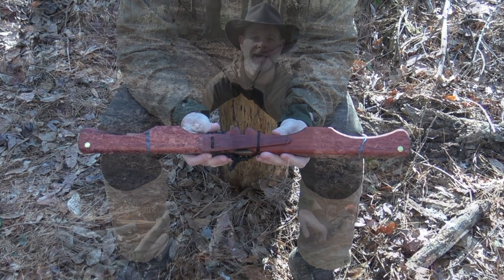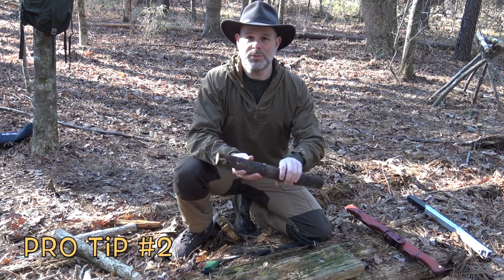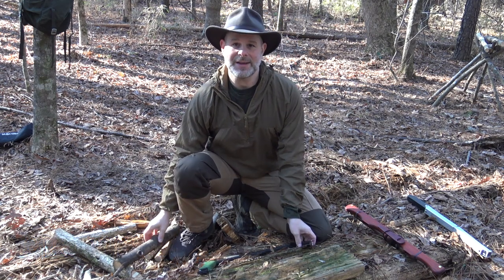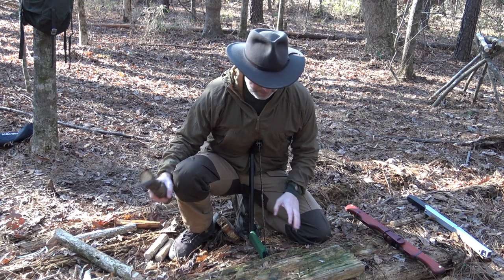One other tip: when you want to cut smaller material that might be hard to manage on a saw buck, or might be too short for a plumber's vise, this is a nice safe way to cut that material. All I'm going to do is prop my buck saw up against the center of my body.